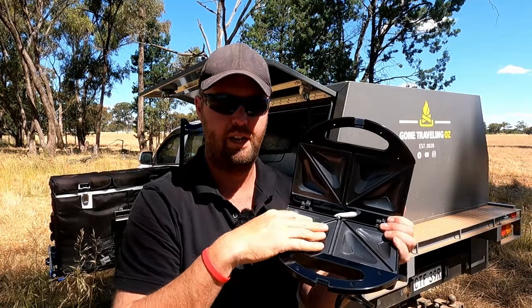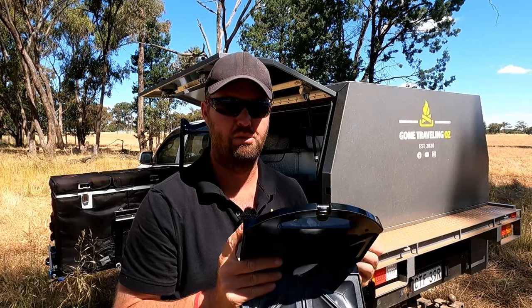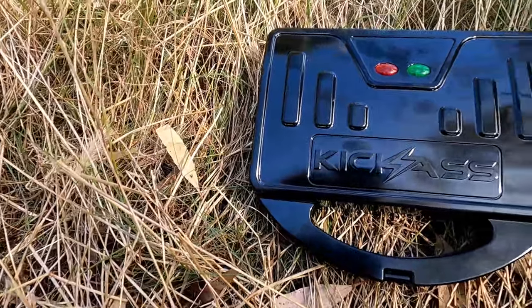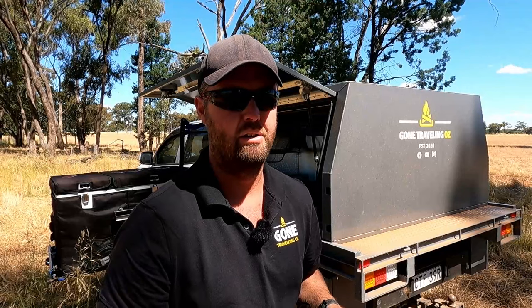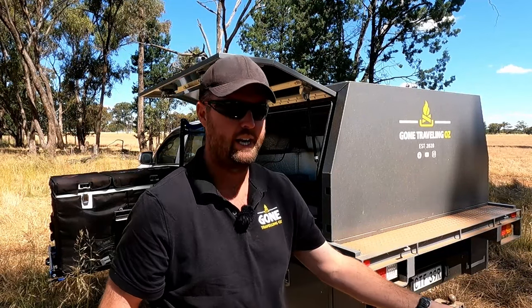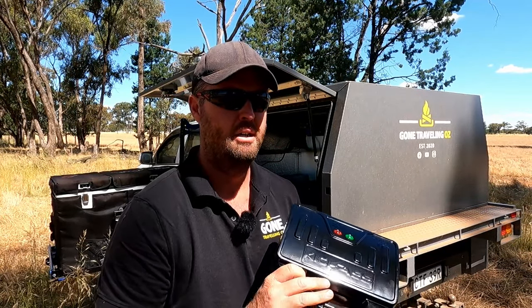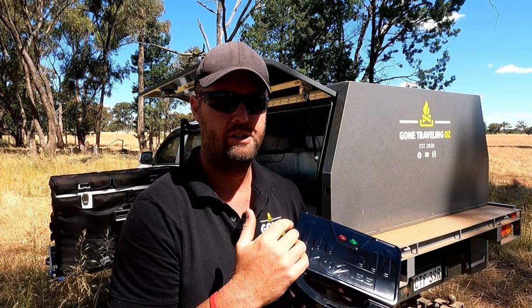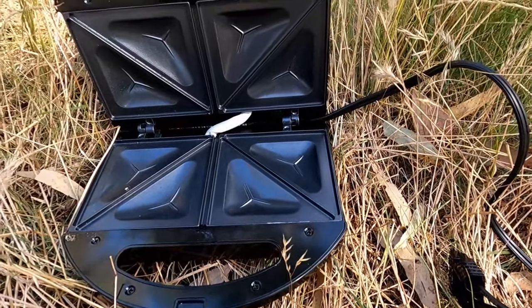It's got a non-stick Teflon coating on the inside. As I said, it's 12 volt and 340 watt. It draws roughly about 30 amps. It's got a thermal cutout when it gets to 150 degrees, and it's got an Anderson connection. When you preheat it, it's got a green and red light - turn it on, the red light comes on, green light's when it's ready. Whack your Jaffle in, close it up, red light comes back on, it reheats, and when the green light comes on the toasty's ready to go.